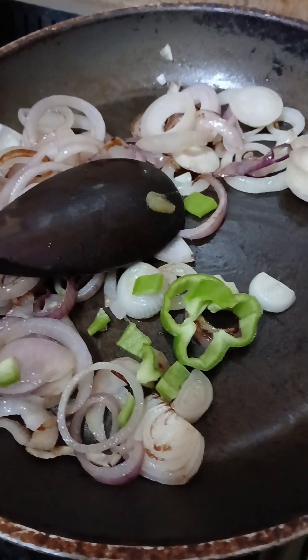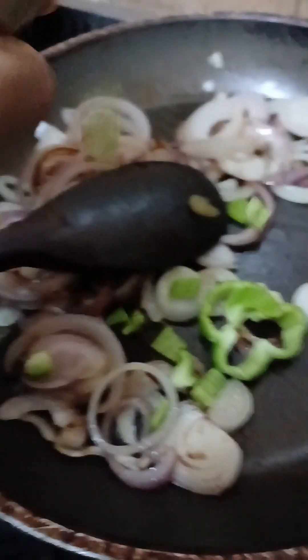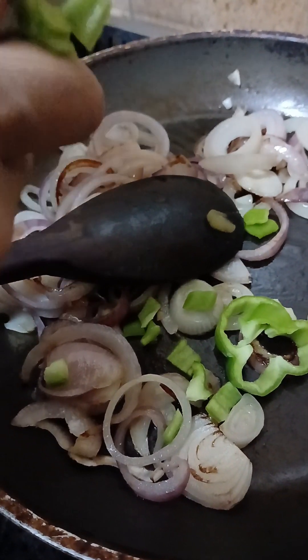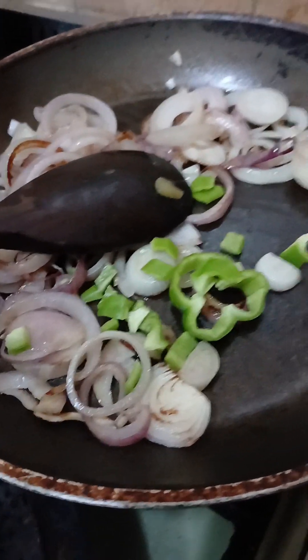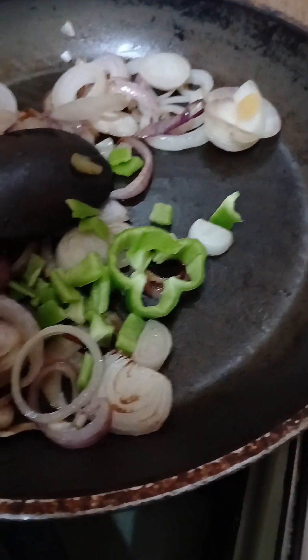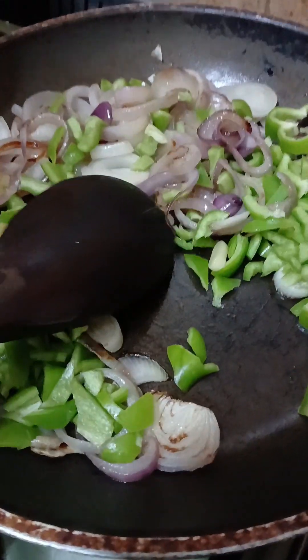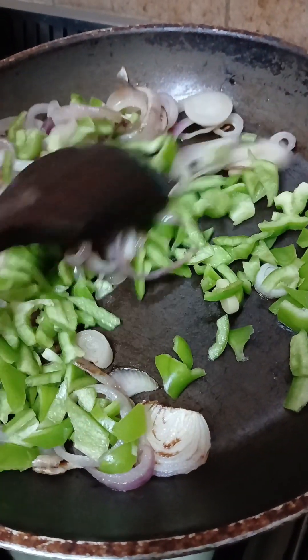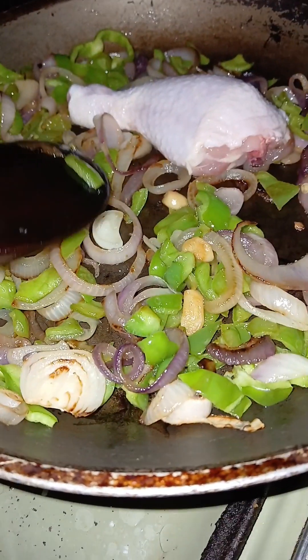Now we put pepper. Not hot pepper — if you like spicy you can add it. I like hot pepper but my sister doesn't like hot pepper; she will not eat the food if it's hot. So we put regular pepper.